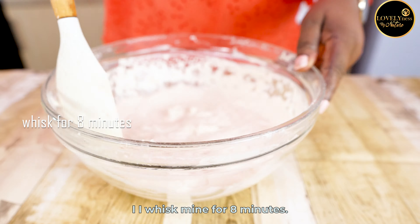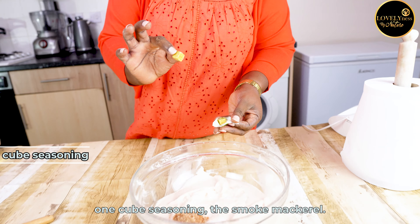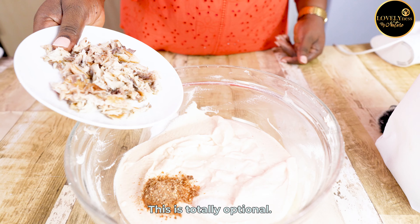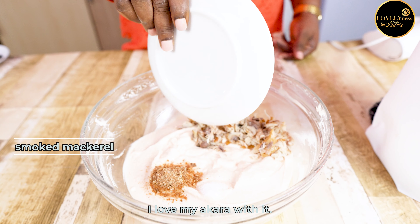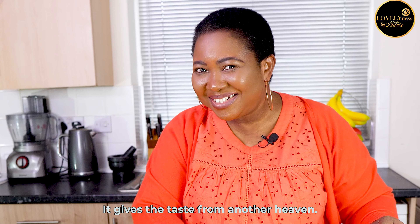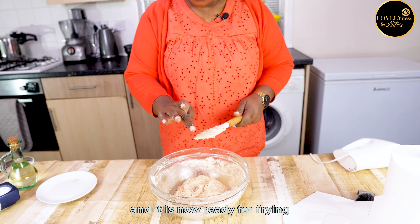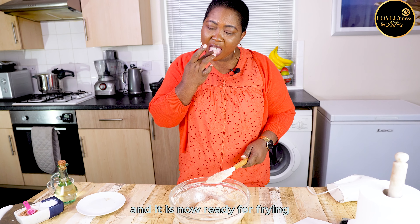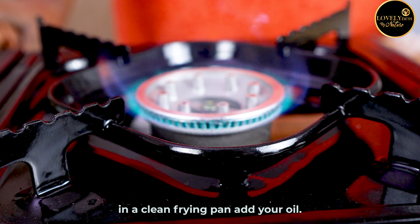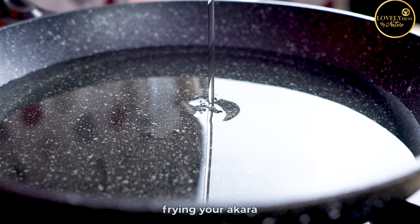I whisked mine for eight minutes. Your beans should have doubled in volume and be light and fluffy. Now add the smoked prawn, salt, one cube of seasoning, and the smoked mackerel — this is totally optional but I love my akara with it, it gives a taste from another heaven! Make sure you are satisfied with the taste, and it is now ready for frying.